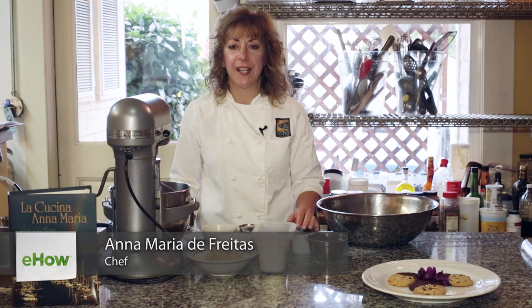Hi, I'm Anna Maria DeFreitas, owner of the Harrison House Suites, the Tucker House Inn, and Coho Restaurant in Friday Harbor, San Juan Island.